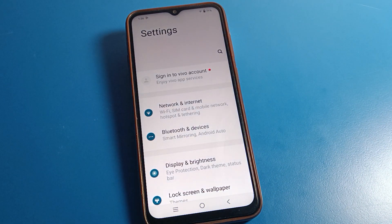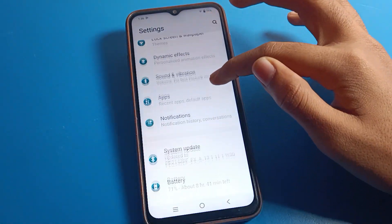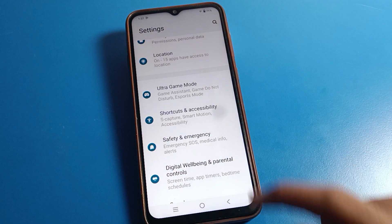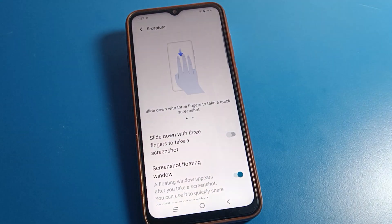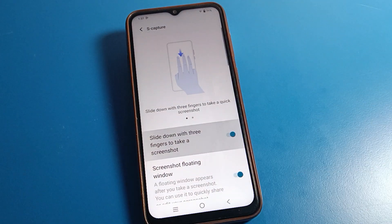After opening phone settings, you can see the interface on your Vivo phone. To take a screenshot with three fingers, open your phone settings and click on the shortcut settings. Then click on 'S Capture', which means screenshot settings. From here you can take a screenshot with three fingers by sliding down.